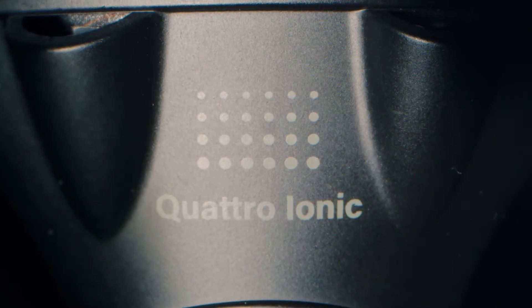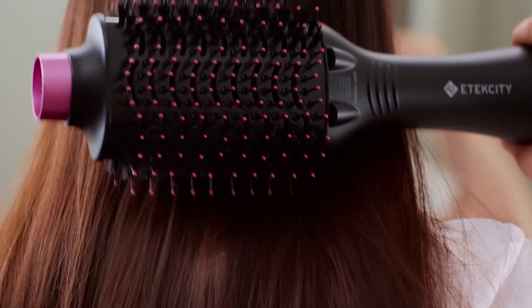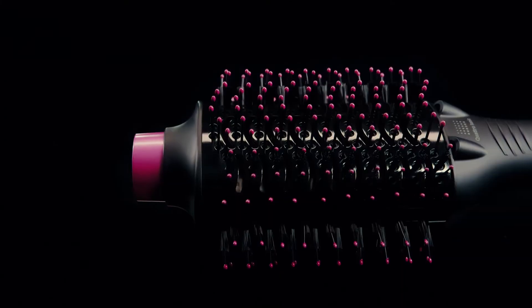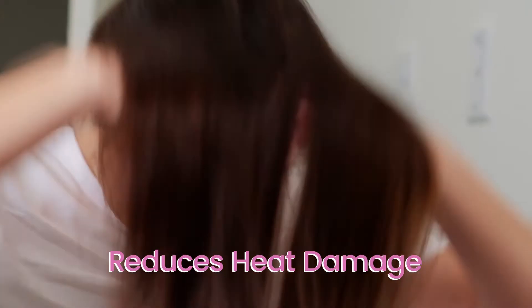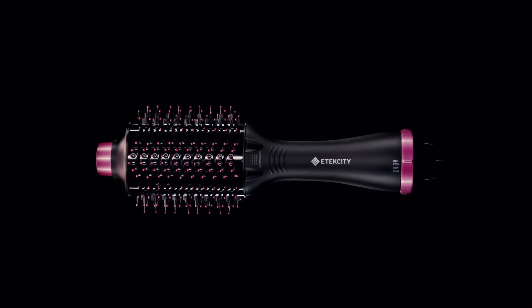The Quattro Ionic feature quickly dries hair and reduces frizz, while the ceramic coating with Tourmaline evenly distributes heat to protect your hair so you can easily achieve stylish results every day of the week.